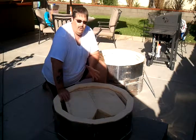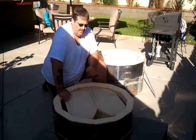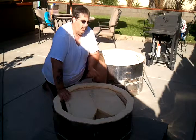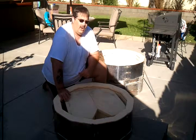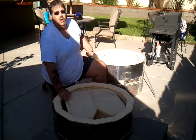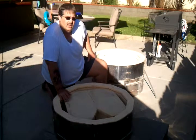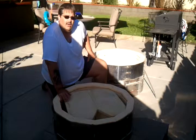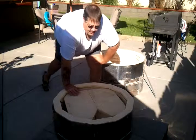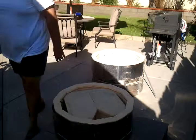This ends the clip for test fitting of the kiln shelves. If anybody has any questions of why I did what I did, please give me some feedback on YouTube or my website at bangorang.com — the web address is B-A-N-G-O-R-A-N-G dot com. You can see some of the other things that I've been working on there. So this pretty much ends the clip, and I hope to hear from you very soon. Have a good day!